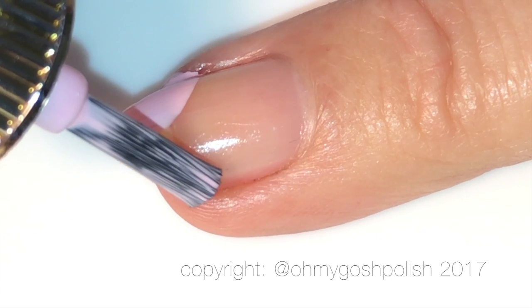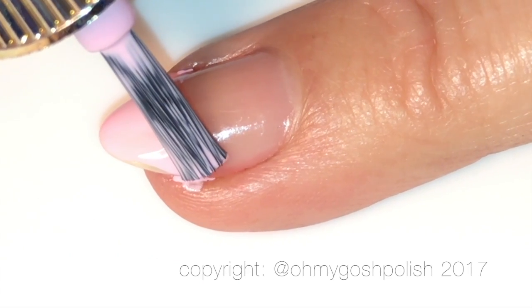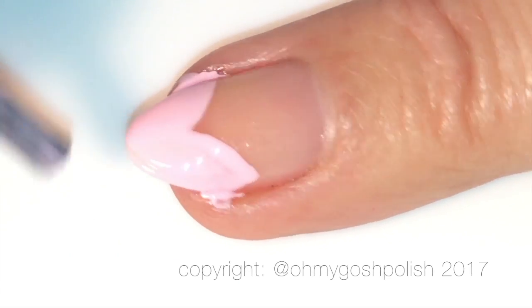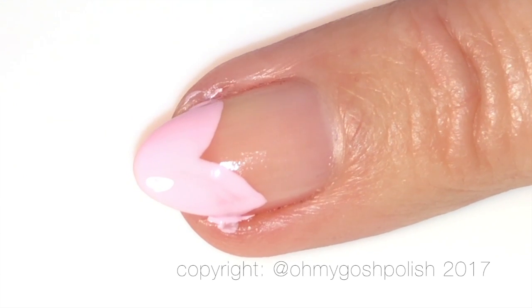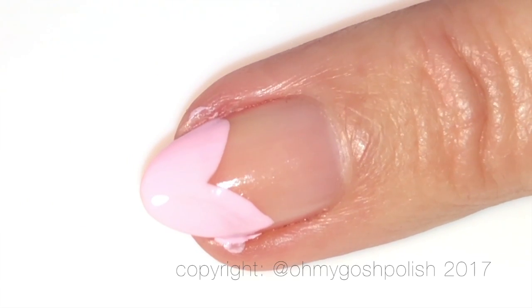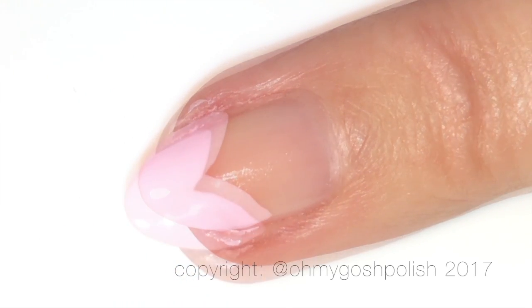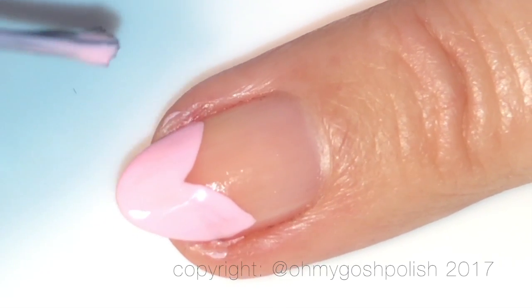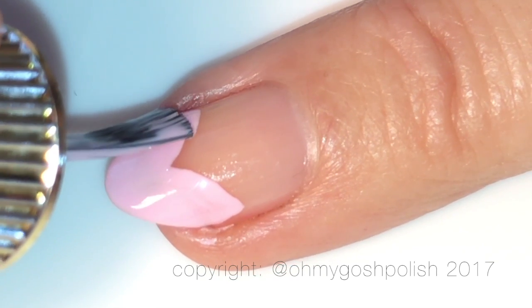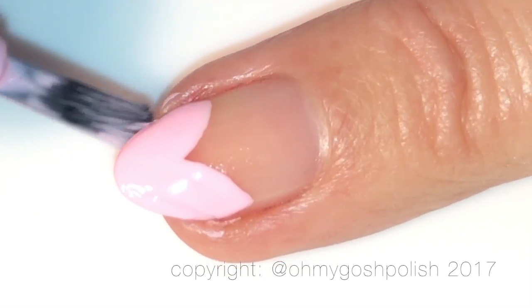If you have a really good polish you may only have to do this once or twice. I probably could have gotten away with doing it just once with this gorgeous creamy pink, but I decided to come back in for a second go. Don't be concerned if you flood the sides of your nails — you can just scrape that away with an orange wood stick and clean it up with some acetone or non-acetone remover. It's not a big deal at all. Links will be in the description box down below as per usual.